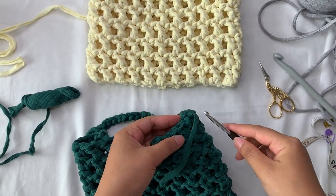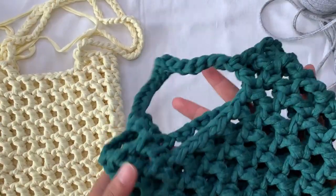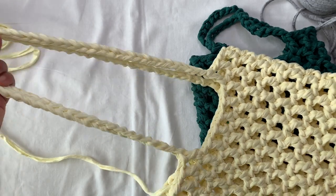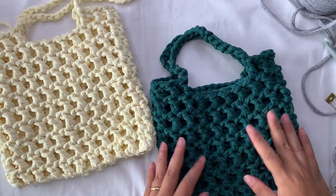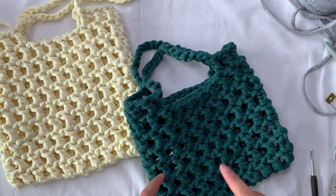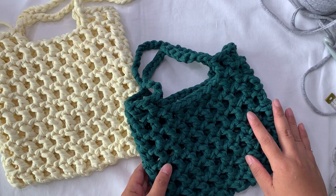Use your smaller hook to weave in the tail. We are done with our bag — this is the mini version, it's very cute! The bigger one has 50 chains for the handle and it gives a nice stretch when you put something inside. Hope you like this video tutorial. Tag me on Instagram at @crochetbybeb, subscribe to the channel, click the notification bell, and thank you so much for joining me. Happy crochet, bye!